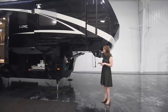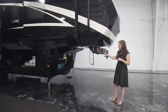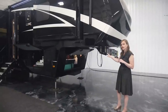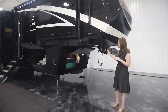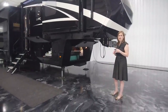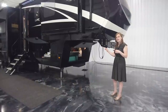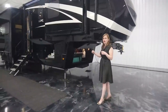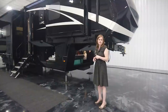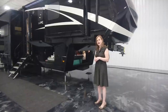Up front you have the generator bay. This one is equipped with a 7.0 gas generator. All of your components up front for your batteries, your shutoffs for your inverter and your batteries themselves. Your hydraulic pump for your leveling jacks — all of our leveling jacks are six points of leveling by equalizer. They are all color coded with individual hoses that home run back to this pump, which makes troubleshooting quite a bit easier, with more substantial jacks in general.